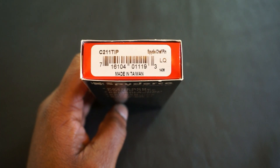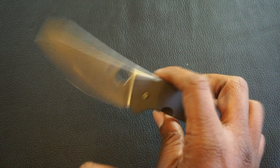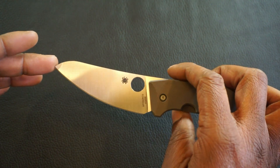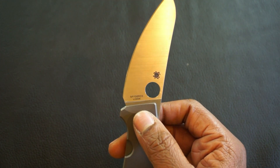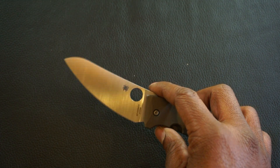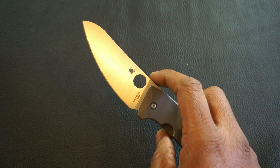First up we have the Spyderco Spidey Chef. It's a Marchand Sleash design. Here's the knife. Starting at the business end, it has a modified drop point blade, full flat grind with a satin finish. Blade steel is LC200N. I don't have any experience with it, but from what I've read it has excellent rust and corrosion resistance and it's pretty tough.